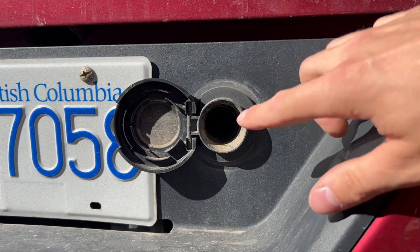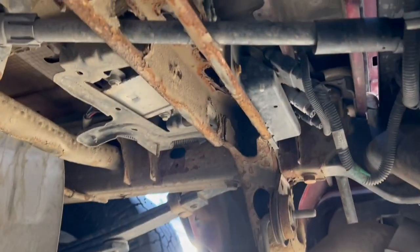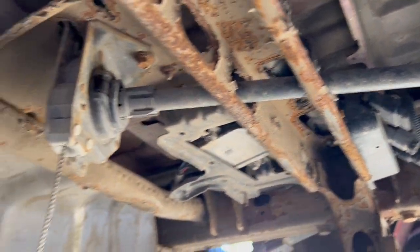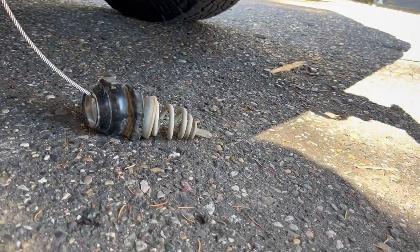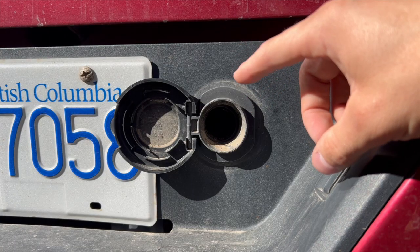Now that we've exposed this hole, there's a straight shot to a mechanism that will release the spare tire and drop it to the ground. We're going to use our extender from our lug nut wrench to actually release that.